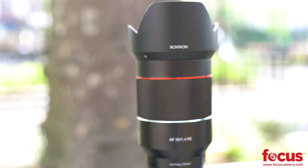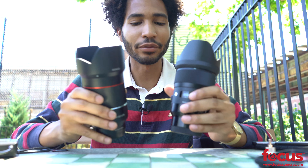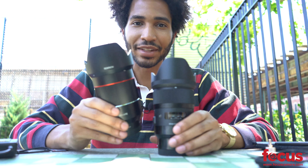When it came to AF performance during video, the Sigma lens had a hard time keeping up with focusing quickly compared to the Rokunen. The Rokunen lens was snappy and quick to snap right into focus, whereas the Sigma seemed to just float into focus — almost like it's stuttering.